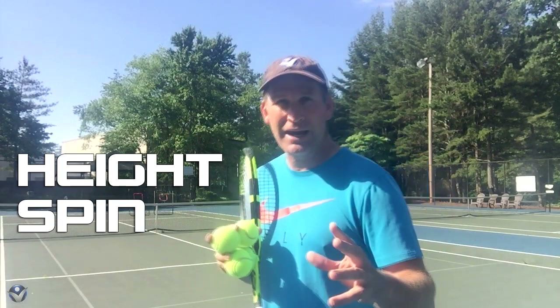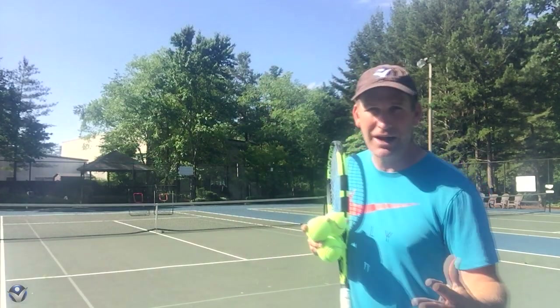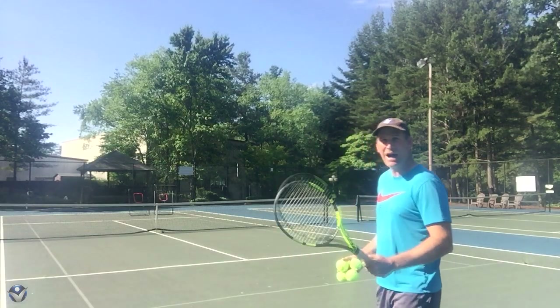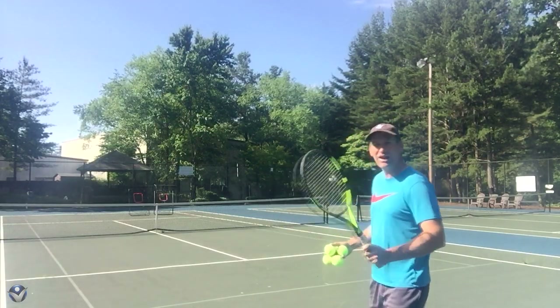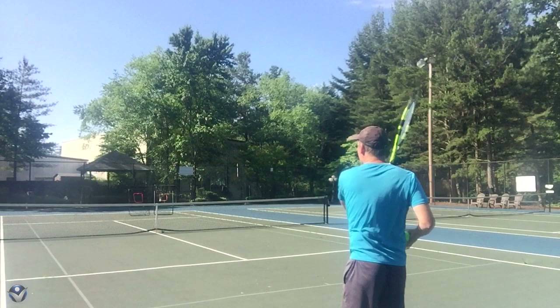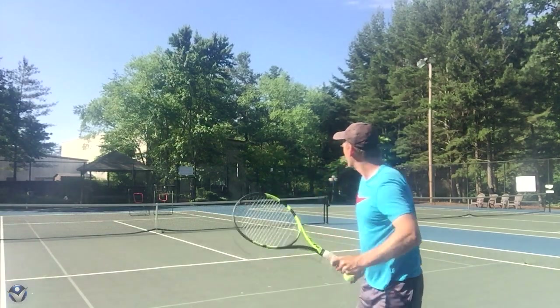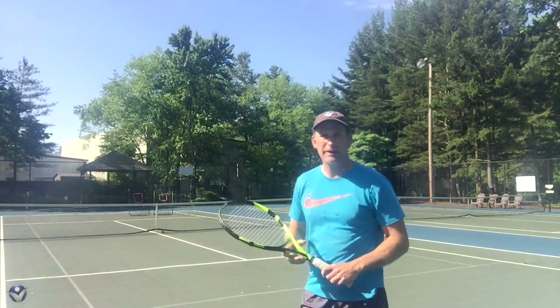I want you to focus on your height and your spin. Most people when they play, they want to hit the ball solid. So what's a solid ball feel like to most players? It's usually not that high off the net, not a lot of spin, and just feels pretty good as we're hitting. I'm going there at the target, and we're hitting that target right there pretty good.